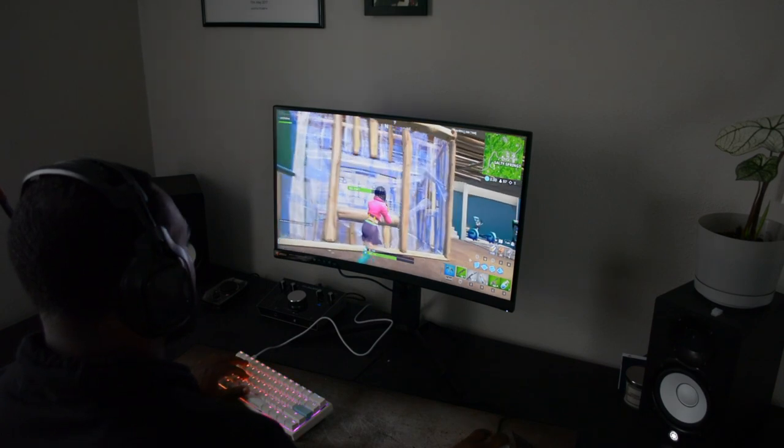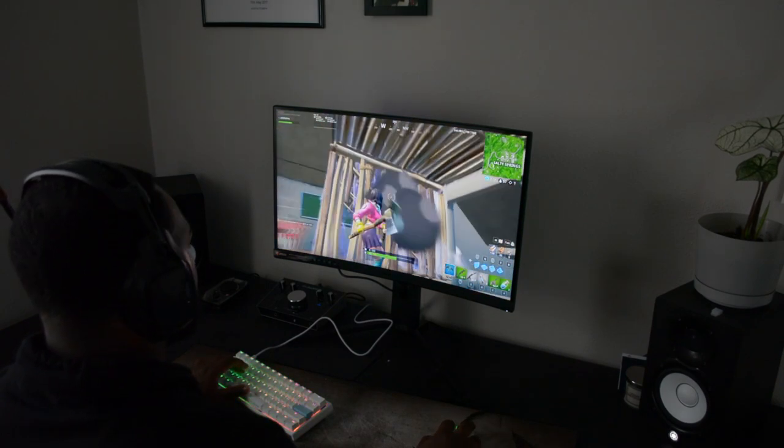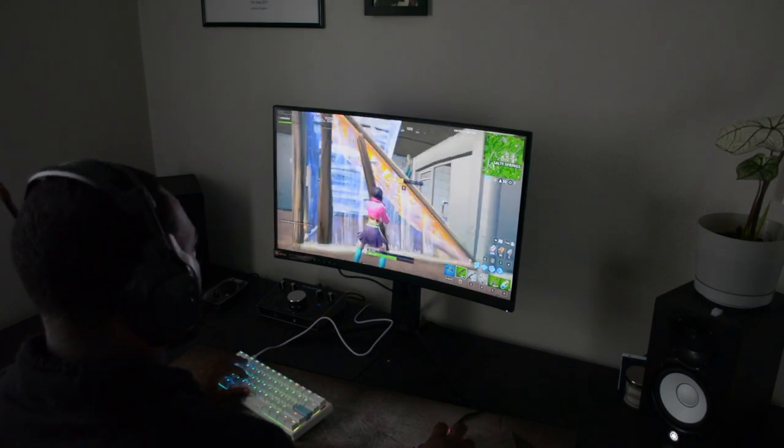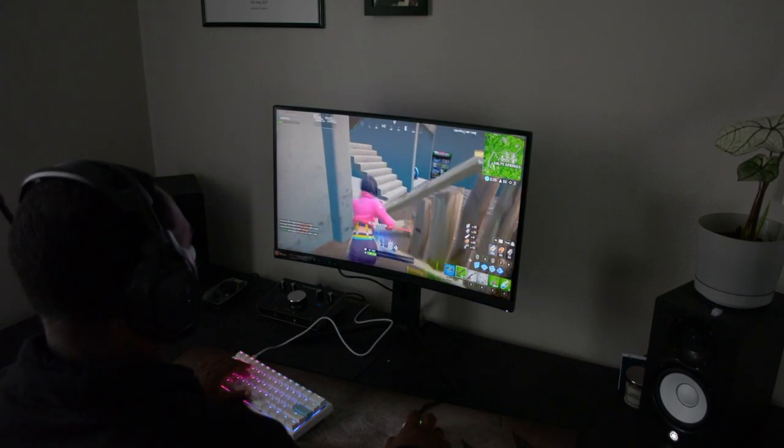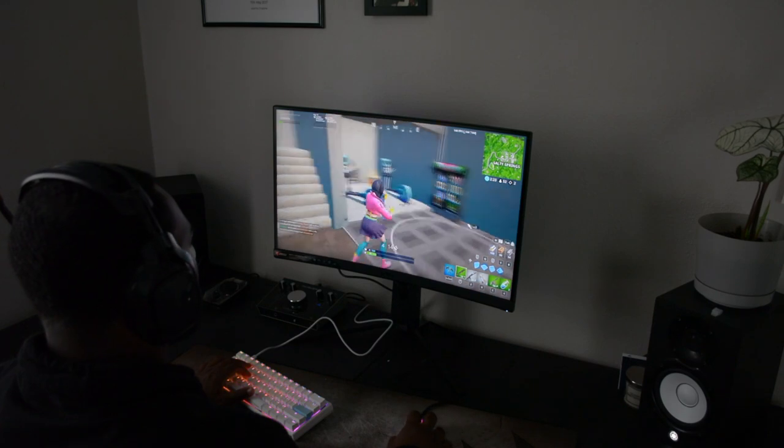Again, a big thanks to TechSource and MSI for allowing me to review this monitor for you guys. For more information, a link will be in the description. That's all for now. I'll be seeing you in the next video.